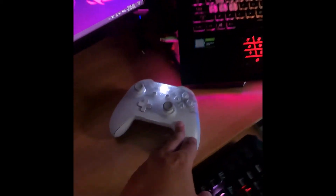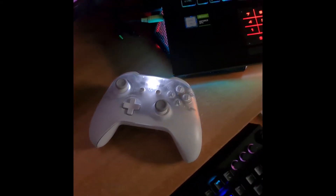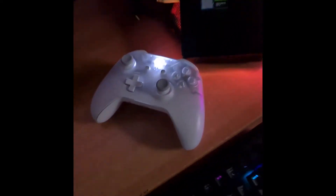That's my PlayStation 5 controller. This is my Xbox controller. I don't have an Xbox, but I usually connect it to my PC because I also do PC gaming.